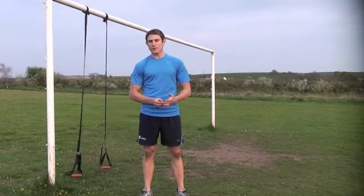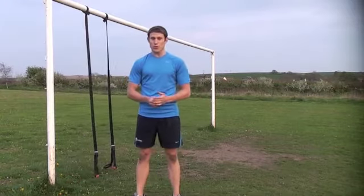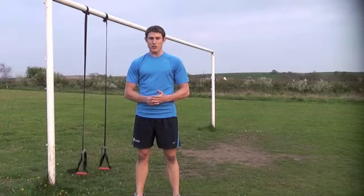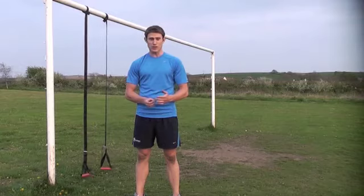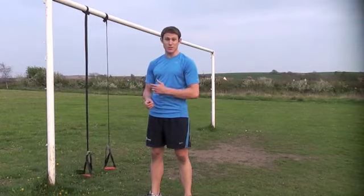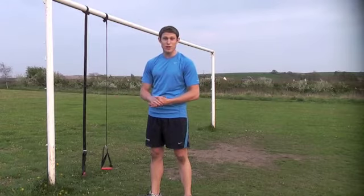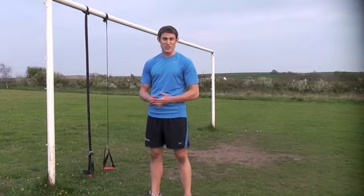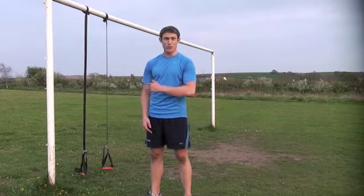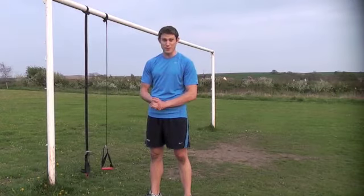Hey guys, Andy here from Triathlete Strength Training. I just wanted to answer one of the questions I've had via the website today. One of the lads was asking about training with the TRX and some exercises to do with that. What I've got here is the Jungle Gym, which is the same basic thing as the TRX but from Lifeline USA. All the suspension training stuff — the straps — they all do the same basic thing, so what I'm going to show you here you can do with absolutely any of them.